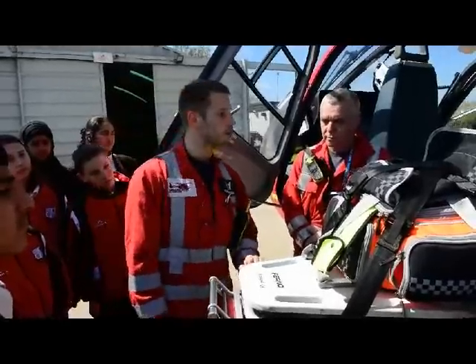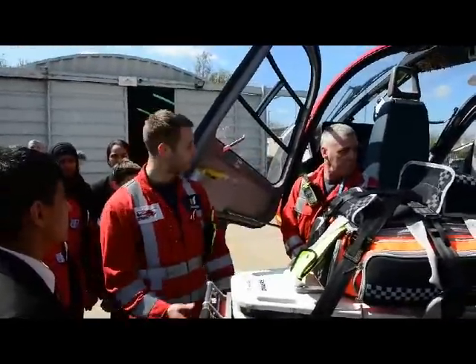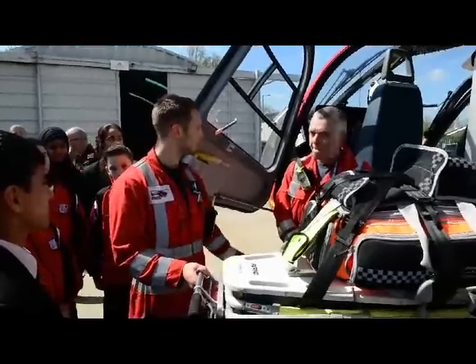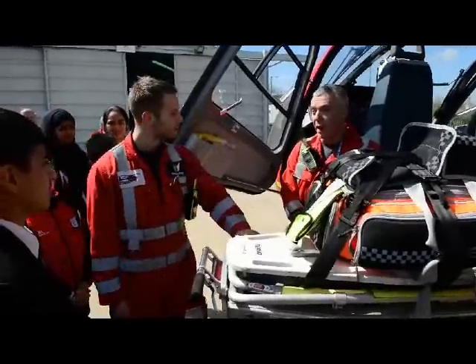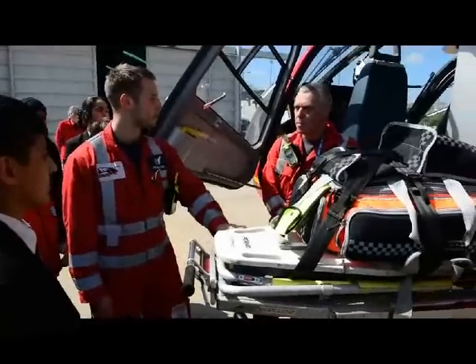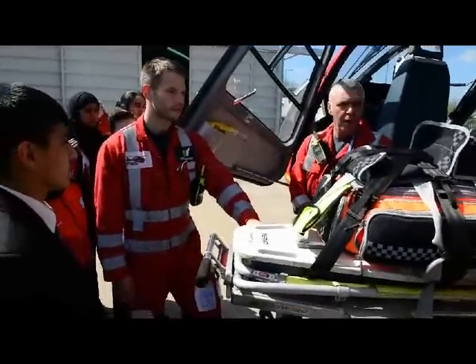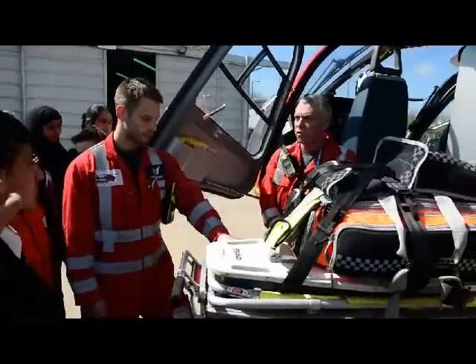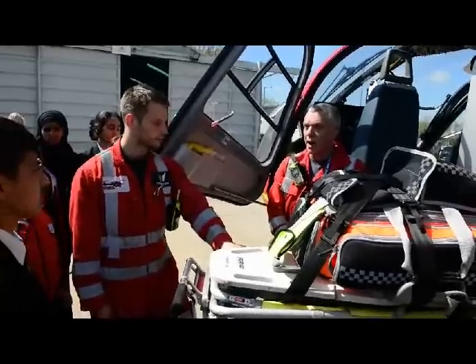And then I'll show you around the back so we can see how cramped it is — we probably can't get everyone crammed in to have a look. It's basically the same as what an ambulance carries, a normal ambulance, but we have to carry quite a bit less because we've not got the same room. Our equipment is a little bit smaller, a little bit more compact, and we carry a few different things.